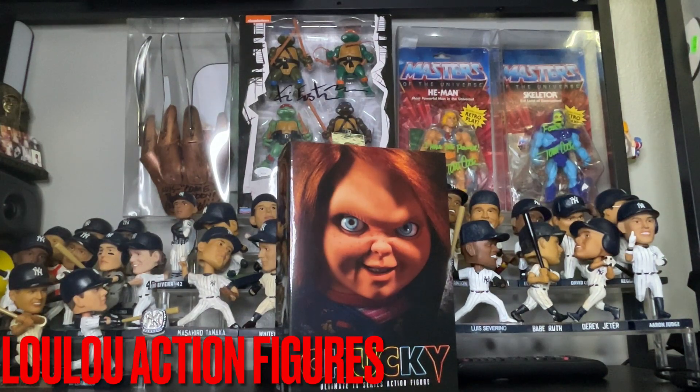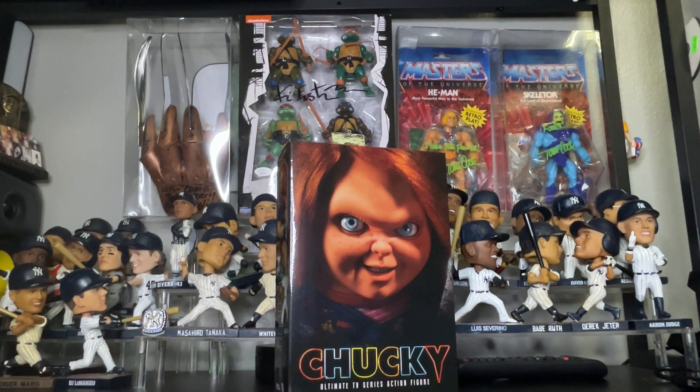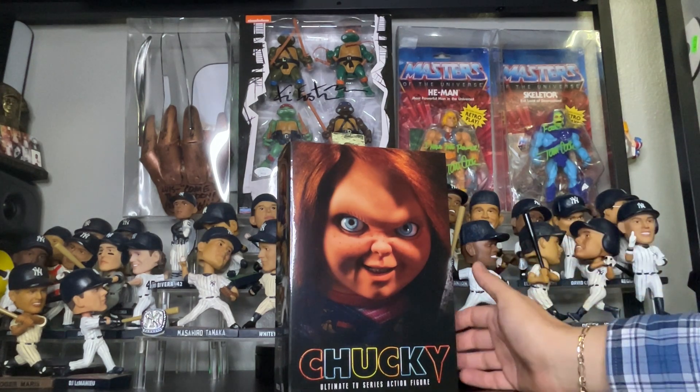Hi there to my toy collectors, this is Louis from Lulu's Action Figures. Today we have an exclusive from NECA — Chucky, the ultimate TV series action figure. As everybody knows, I'm a big fan of Chucky from the Child's Play days, from the movies, so I had to get this for my collection, even though I already own two or three other Chucky figures.